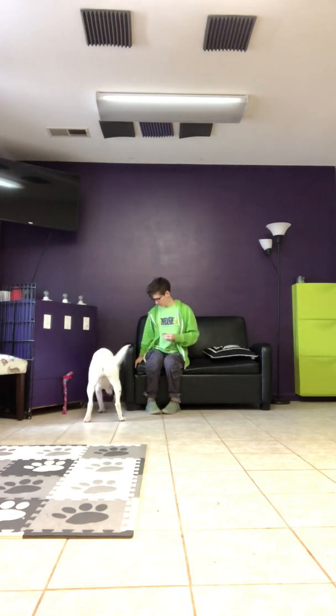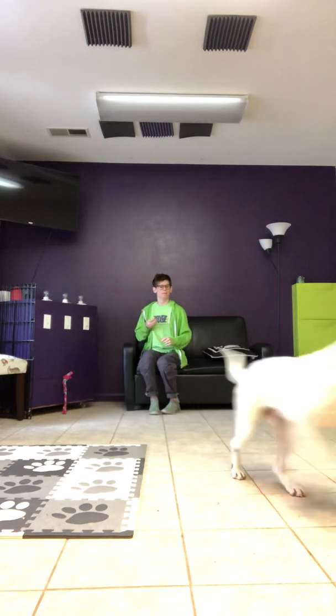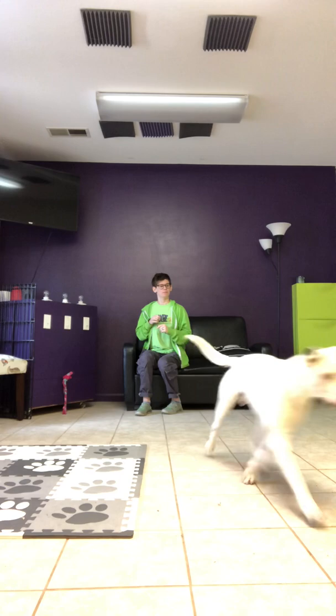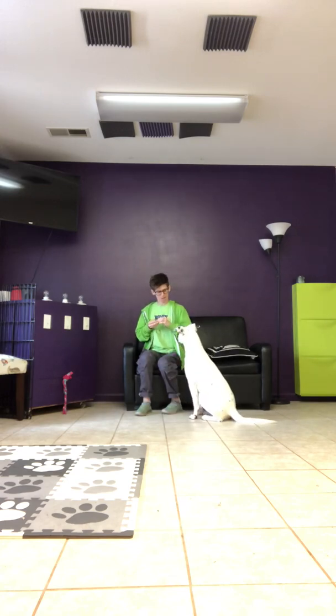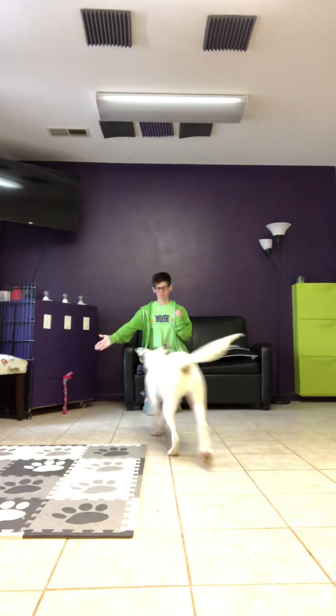Oh, it's right here, buddy. Here. Let's try again — I'm going for the left hand again. Lewis, touch. Yes. So be sure to practice with both hands so that he's equally excited to touch your left hand as he has the right hand. Lewis, touch. Yes. Good boy. Alright, one more — you ready? Lewis, touch. Yes. Nice job.